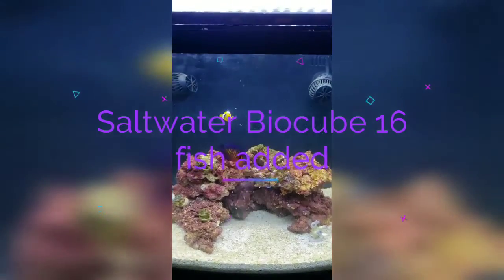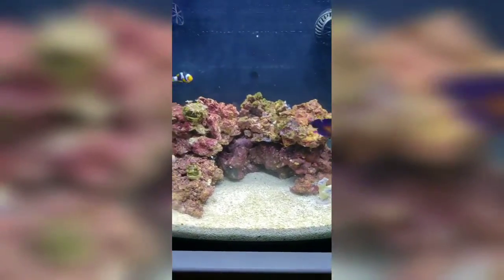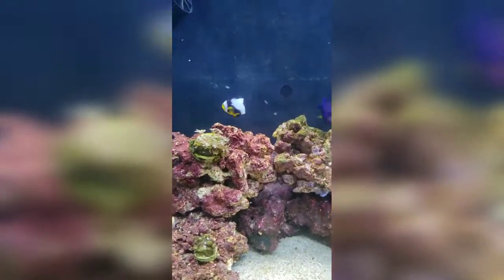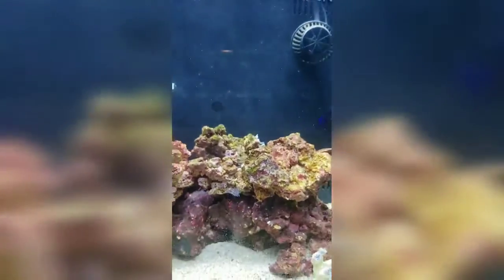We are back with our BioCube 16 saltwater tank and today we picked up some coral. On top of that we have an onyx ocellaris clown and a coral beauty — she is gorgeous, really really pretty fish. I've got to clean this glass because it looks a mess.